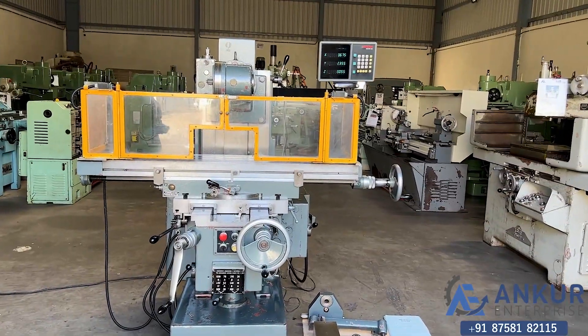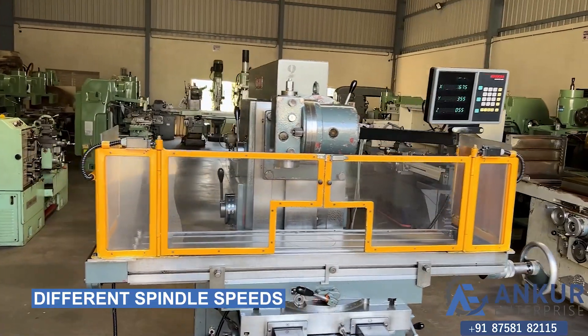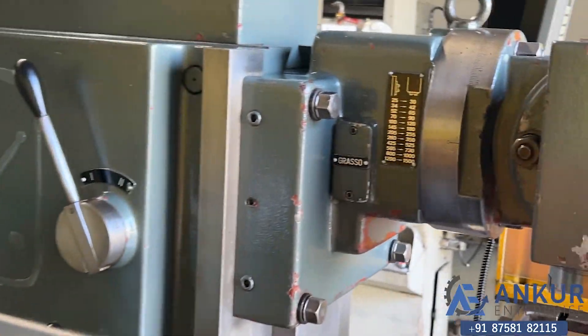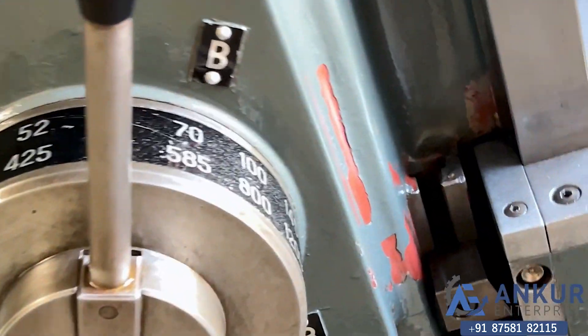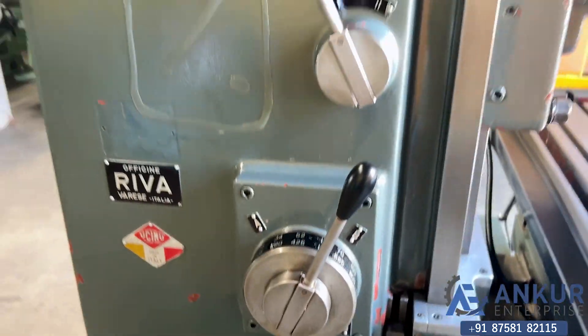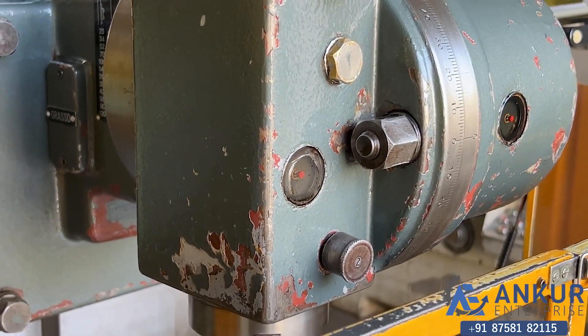Now we will see the different spindle speeds. The low spindle speed is 25 rpm and the high is 1200 rpm. Currently working at its minimum spindle speed, that is 25 rpm.